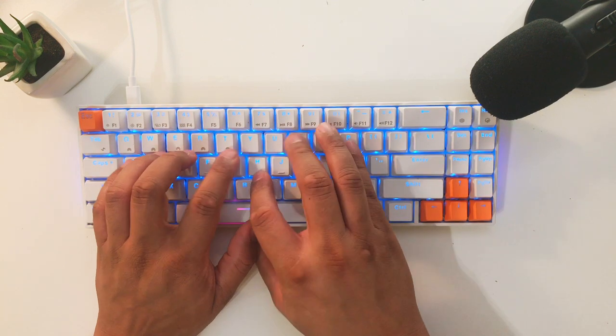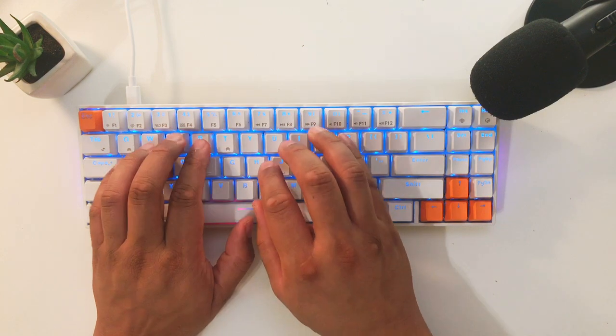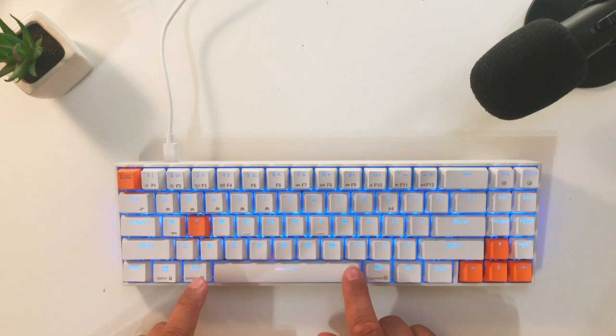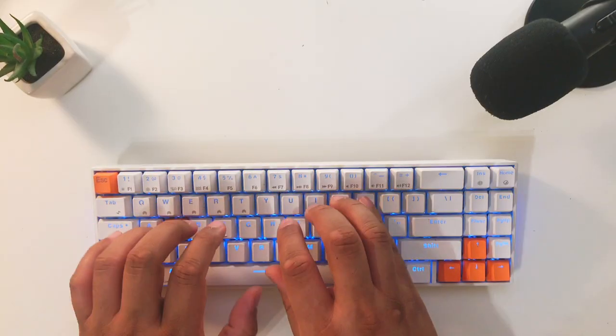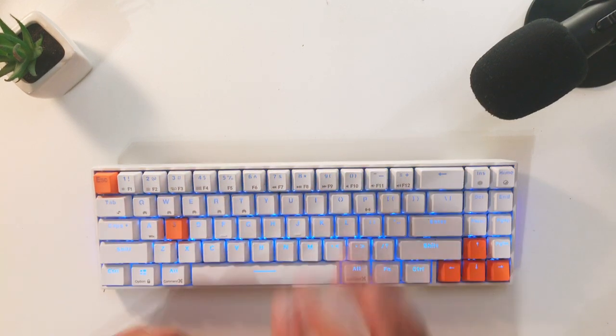Now for the pros — and there are a lot. This keyboard is really comfortable to type on. Being a mechanical keyboard with blue switches, it's very responsive and fast, though that comes at the price of being loud. If you're looking for speed, this is the keyboard to get. My typing words per minute went from 65 all the way up to 80 — that is a huge increase just from switching from chiclet keys to mechanical keys.